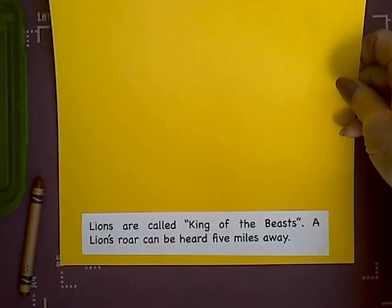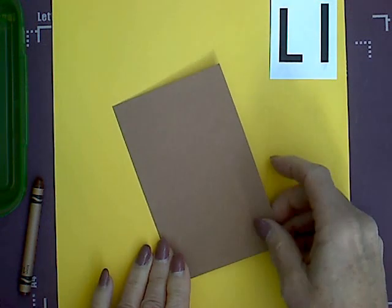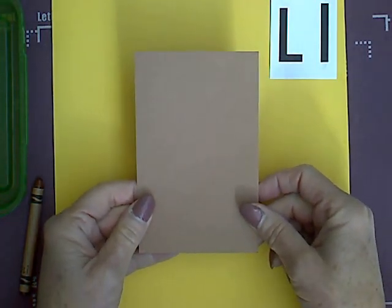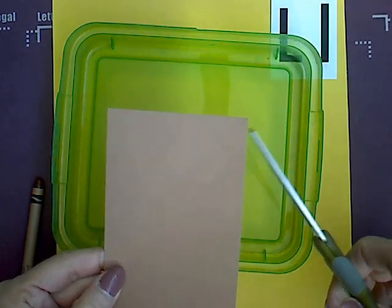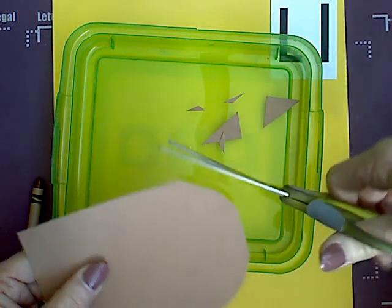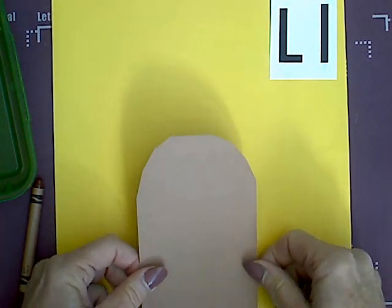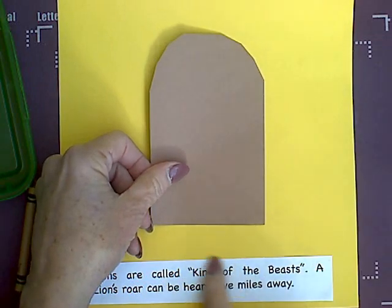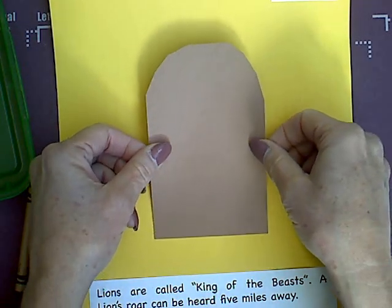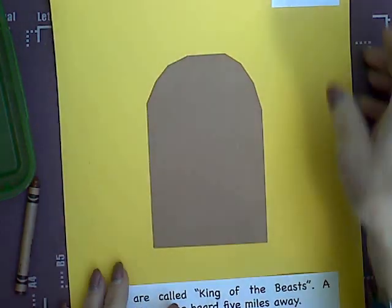We are going to glue the words to the bottom of our paper. Once you have that done, we are going to use the largest brown rectangle — this is your lion's body. Hold it in a vertical position and we are going to cut off only the top two corners, like that. Then you can magic cut those. This is your lion's body. We are going to glue it kind of in the middle but not touching the words, putting glue dots in each corner, and gluing it a little ways up from the words at the bottom.